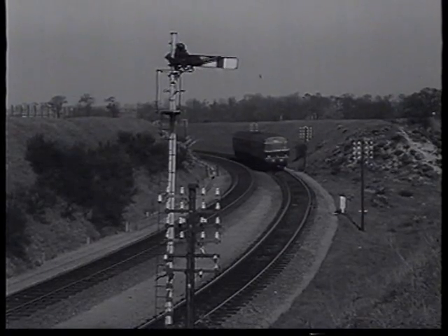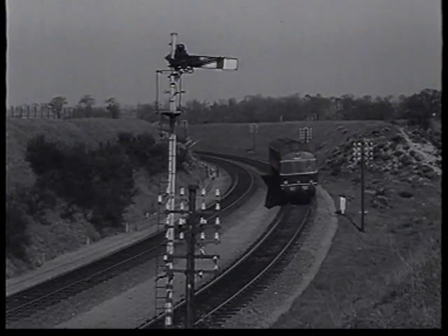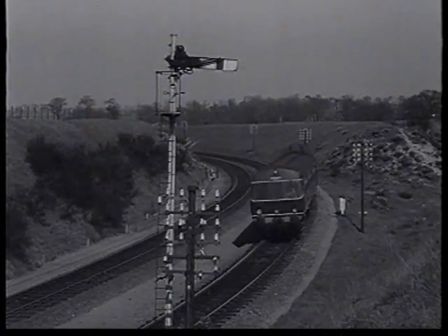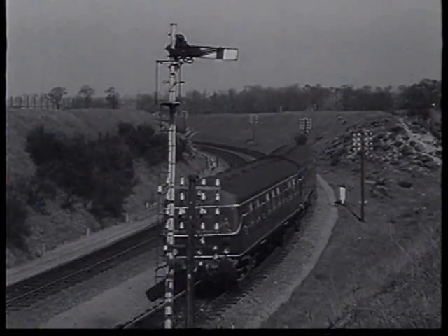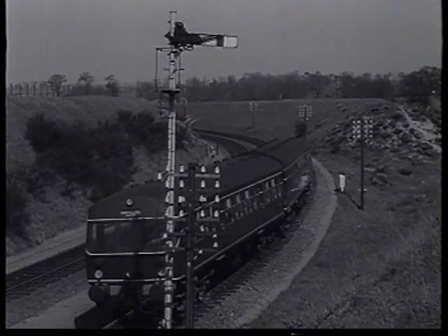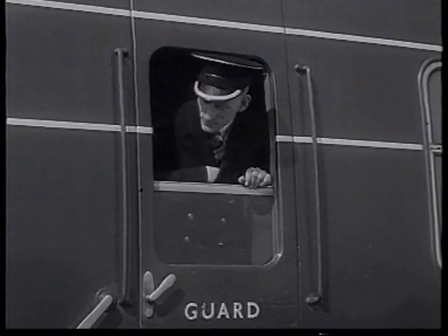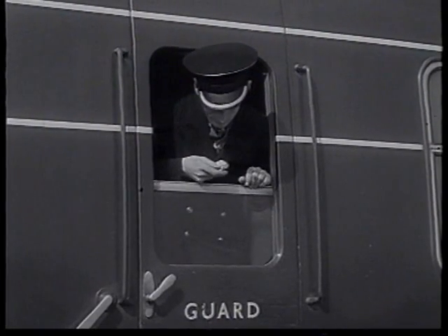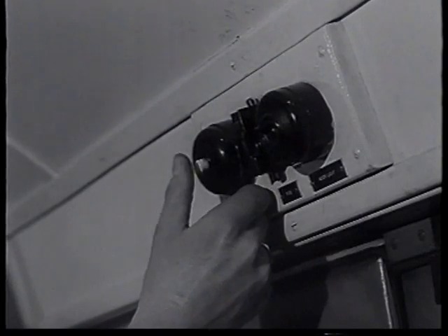Meanwhile, the other train has entered a section where the signals are not track-circuited, and is checked by a signal which has neither a telephone nor a fireman's call plunger. After waiting two minutes, the guard buzzes five times to the driver in accordance with the code, to inform him that he is leaving the train to carry out Rule 55.